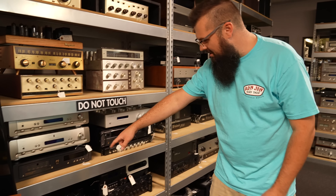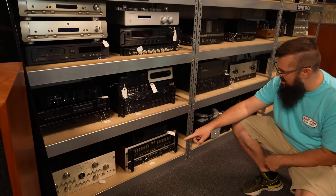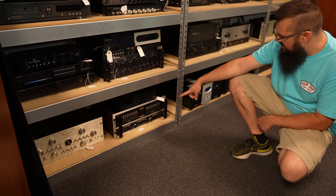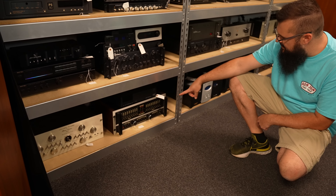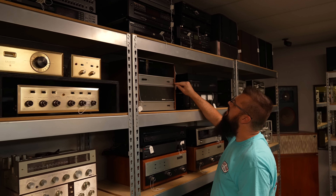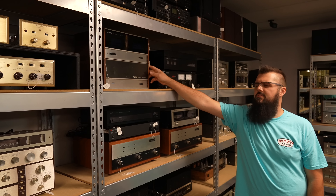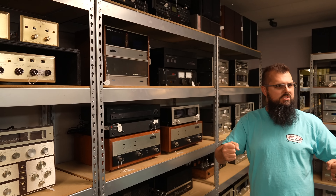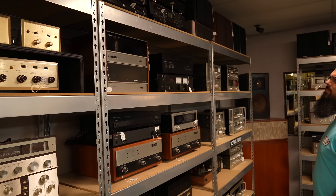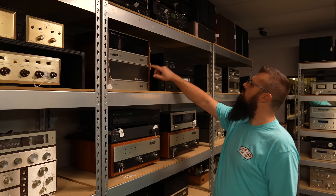There's another four-channel Phase Linear and a Soundcraftsman — that's a vintage Soundcraftsman, a pretty nice one. SP4002. These are an interesting looking Dynaco — that's the one with the meters. They make one without and one with the meters. Might be a 700. I didn't know they made that one with and without too — looks much better with the meters.